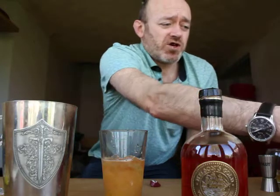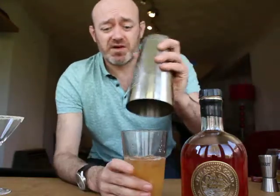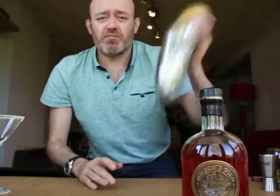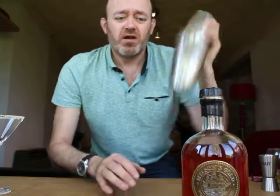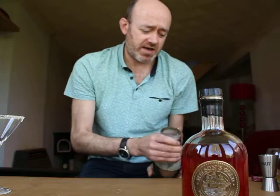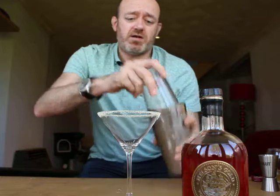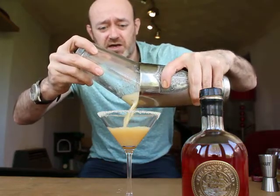I know people always say you can't shake cocktails that have fizz in them, but when you're not filling up the glass it's really easy to do. Give it a good old shake to get all those ingredients mixed together. Then just strain it straight into your martini glass.